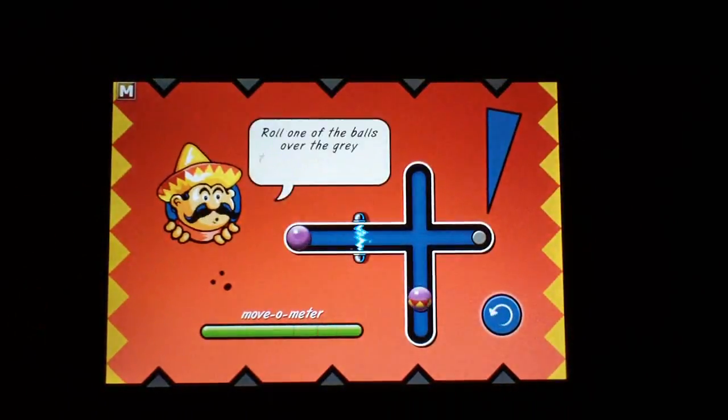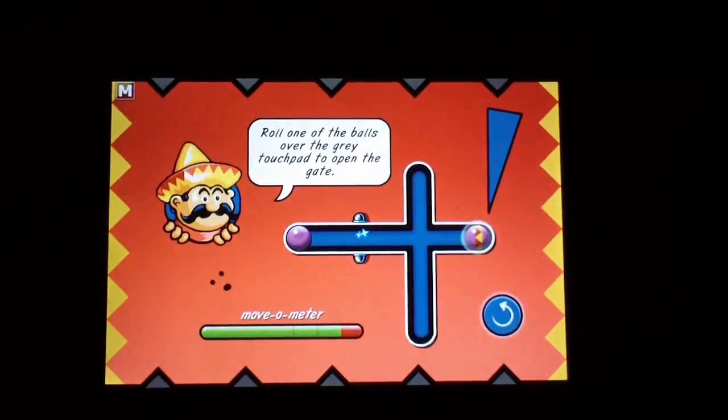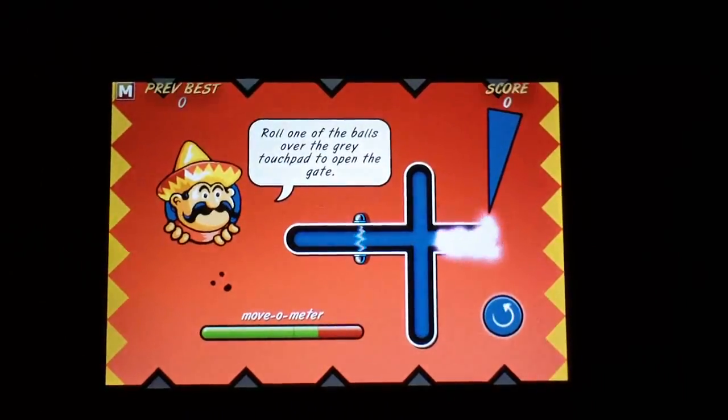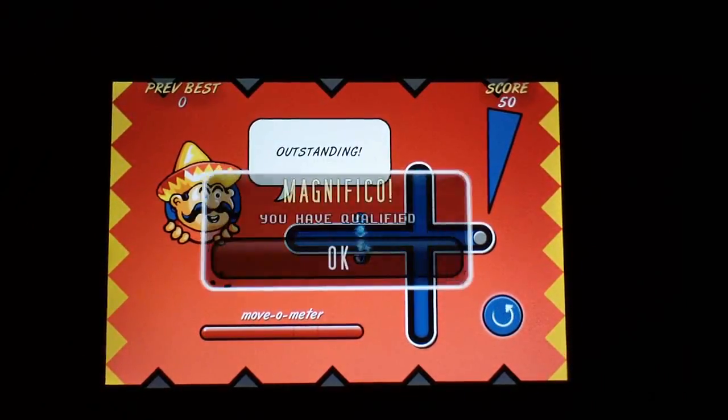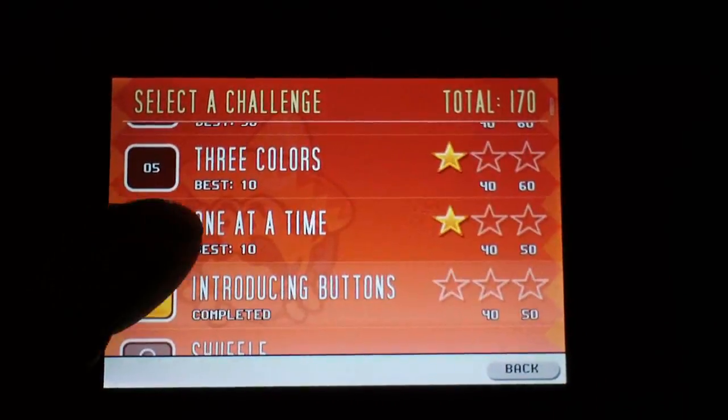It says 'Roll one of the balls over the gray touchpad to open the gate.' That was too easy actually because it was so straightforward. Let's go back to another one — this one looks harder.